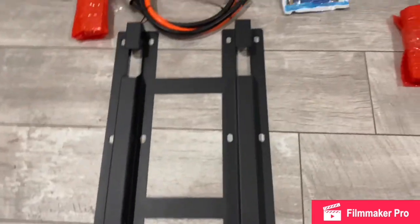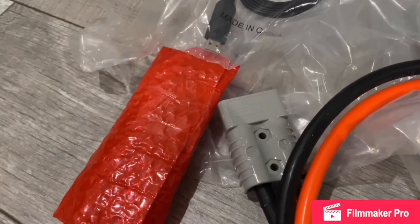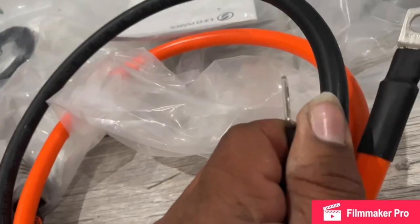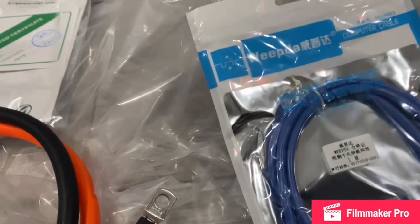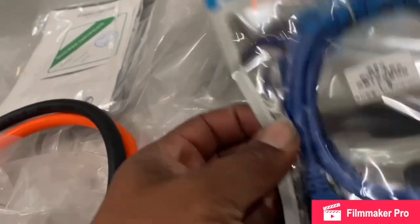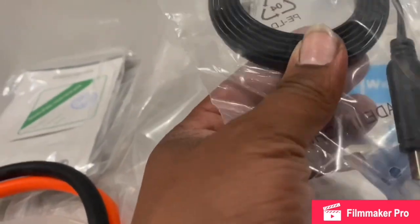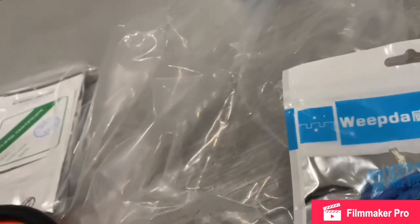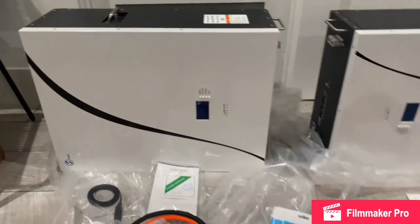Let's look at some of the stuff it came with. It came with the bracket, came with an Anderson connector, the wires — you can bolt those to a bus bar, which I'm gonna do. Also came with an Ethernet cable and then came with a USB cable. I'll see what that's for because I'm gonna read the manual before I even hook these batteries up.